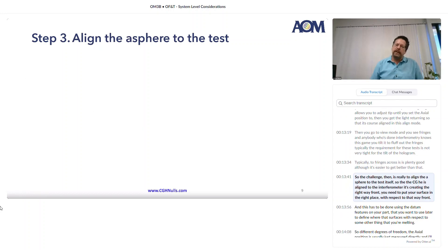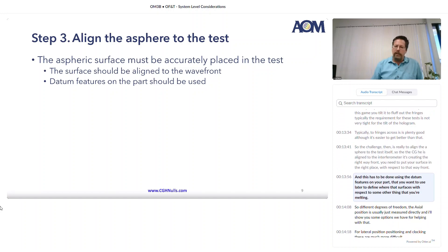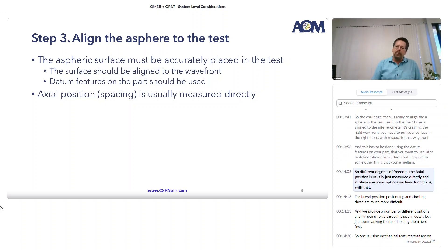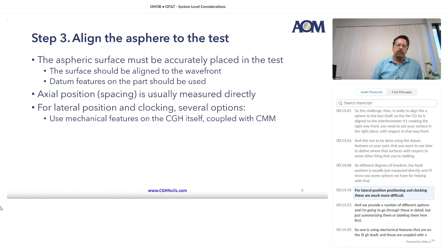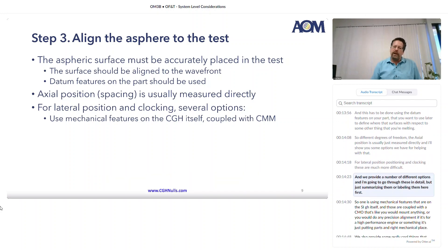The challenge then is really to align the asphere to the test itself. The CGH is aligned to the interferometer and it's creating the right wavefront — you need to put your surface in the right place with respect to that wavefront. This has to be done using the datum features on your part that you want to use later to define where that surface is with respect to some other mounting. Different degrees of freedom: the axial position is usually just measured directly. I'll show you some options we have for helping with that. For lateral positioning and clocking, these are much more difficult, and we provide a number of different options.